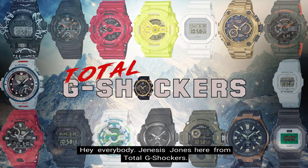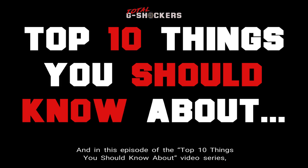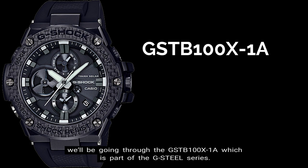Hey everybody, Genesis Jones here from Total G-Shockers, and in this episode of the Top 10 Things You Should Know About Video Series, we'll be going through the GST-B100 X-1A, which is part of the G-Steel Series. So let's get into it.